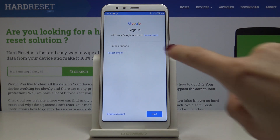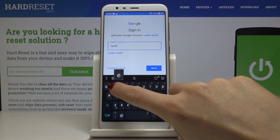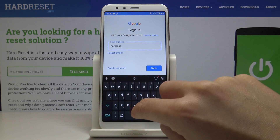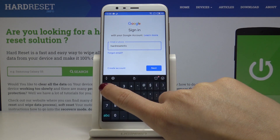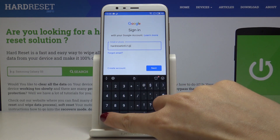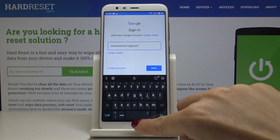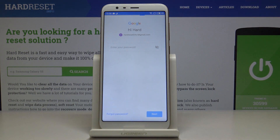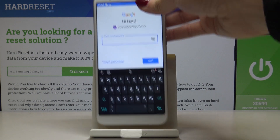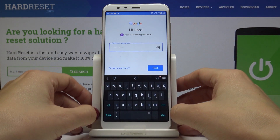Wait a couple of seconds, then enter the email address or phone number connected with your Gmail account. Click 'Next', then enter your password and click 'Next' again.